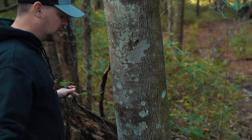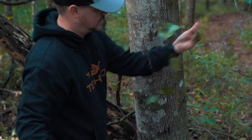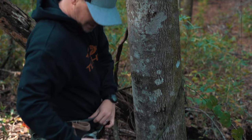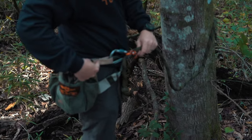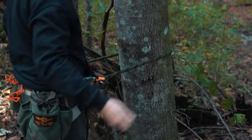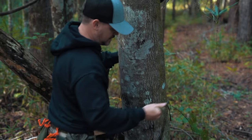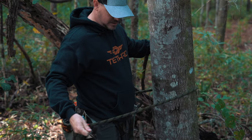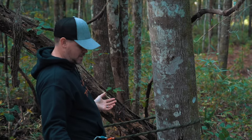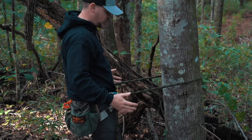When you get to the tree and you're ready to climb, the first thing you want to do is pass your lineman belt around the tree and clip in to your other lineman loop. Now you're connected on both hips. You adjust it — if you need to be tighter to the tree, you pull it in; if you need to be further from the tree, you loosen it out. It supports your whole weight and is doing its job.